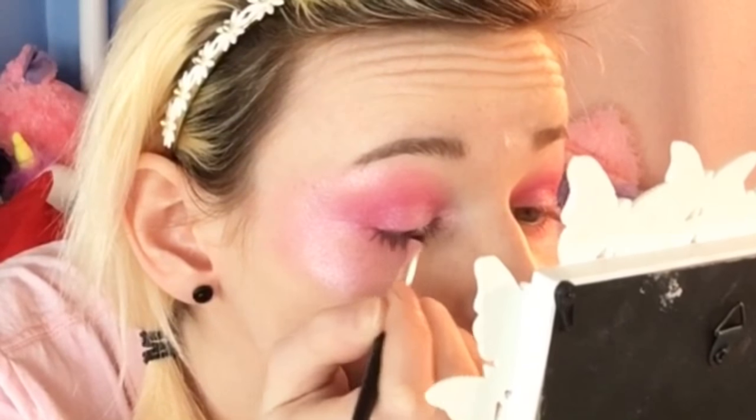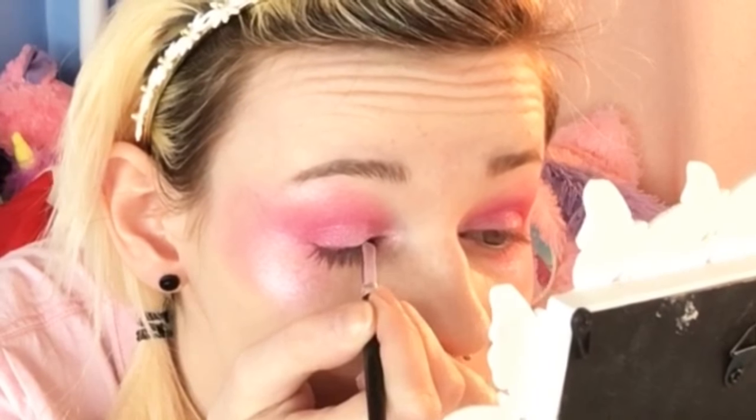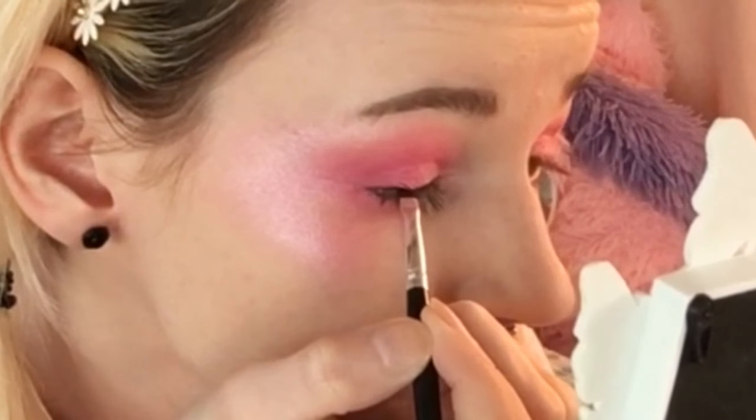For top eyeliner I'm gonna take Collections — it's called Lasting Colour Gel Eyeliner, just this black gel eyeliner — and I'm gonna take this eyeliner brush and just try and do a really thin line at the top. Look at the difference — it gives the appearance of a more round eye.